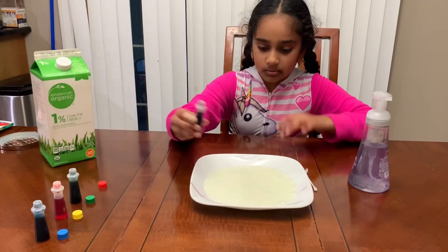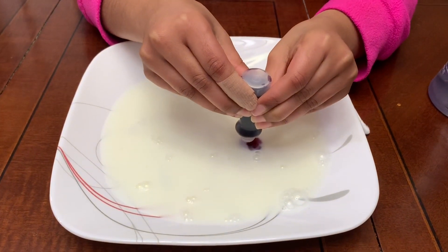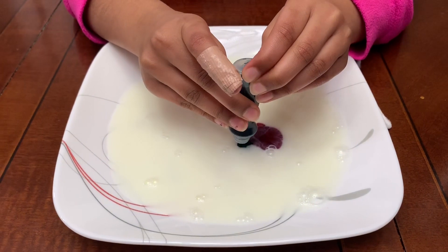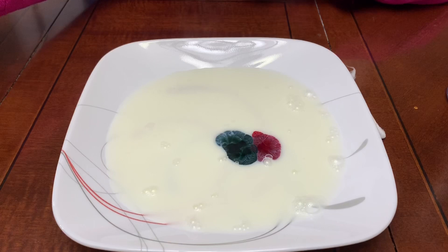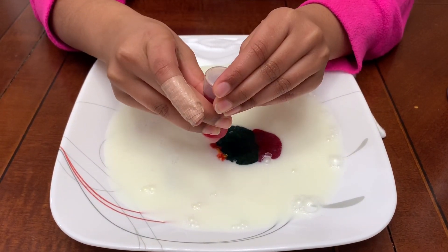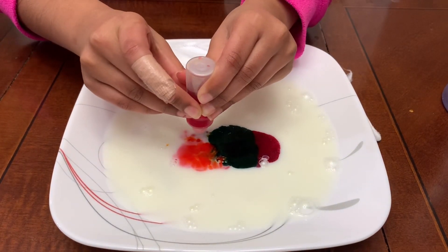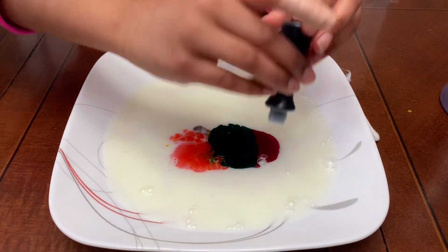First I'm going to take my red and just add drops like that. I'm going to add my green — it looks like a brain! And now I'm just going to take my yellow and put it in. You want to connect them together, but you don't have to. Now last but not least, I'm going to take my blue.